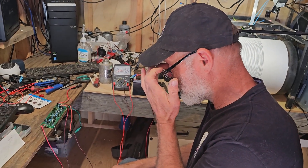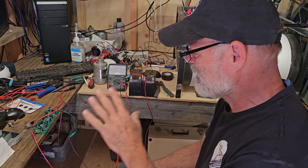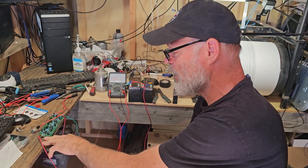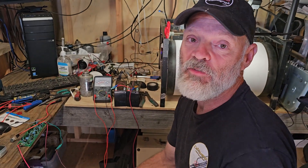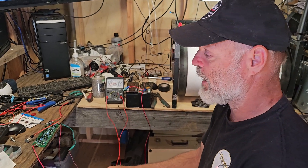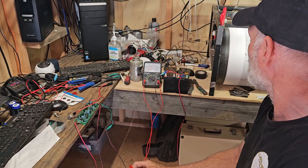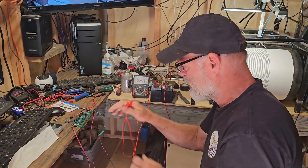We are here with our new board setup, and this is going to be the key to our new setup so that we can have, instead of high voltage 110-volt power in our seismograph, a 12-volt system. In other words, you can use batteries — one of these things — instead of having 110 volts going into a system.